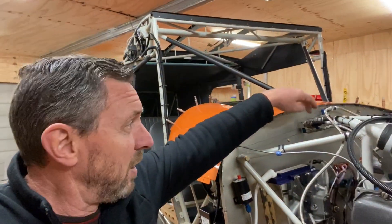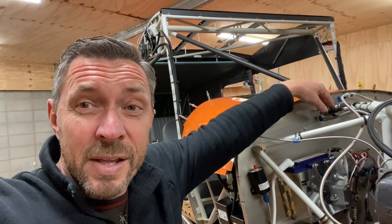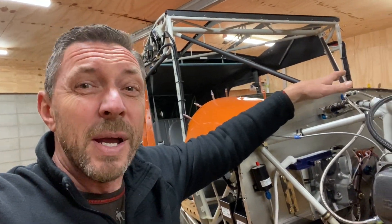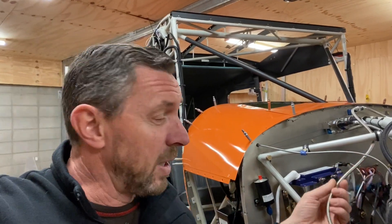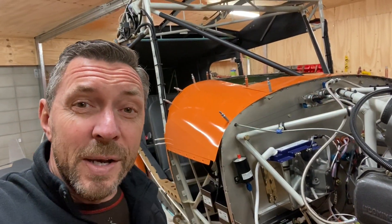I decided to move the transducer block over to this side — it was just on the other side of the engine firewall. Moving it was about a half-day exercise and there were a number of reasons for doing it, mainly that there's just more room over here. I refitted all the transducer hoses in place and that's where we permanently wired it in.